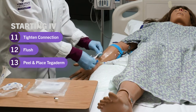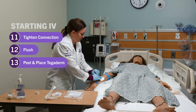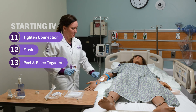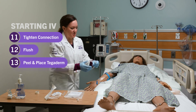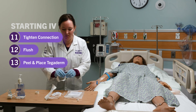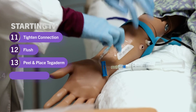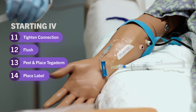Peel back the Tegaderm and place it so that your site is in view in the middle of the window. Peel off the paper part of the Tegaderm. You can write your initials, the date — it also says gauge, but you don't need to write the gauge because we all know what gauge it is by the color of the hub. Then place the label to the side, not covering the site.